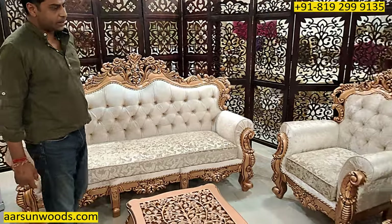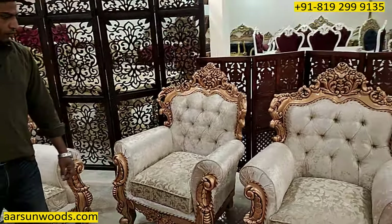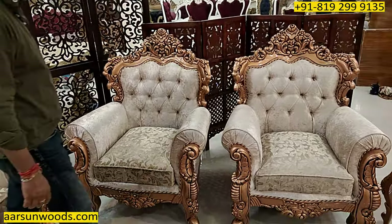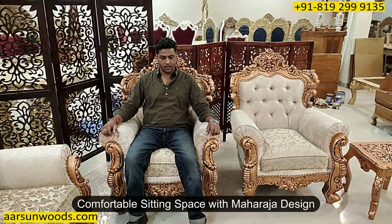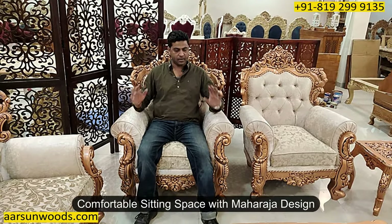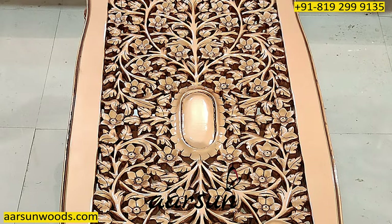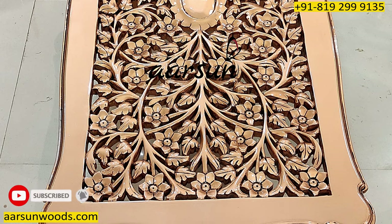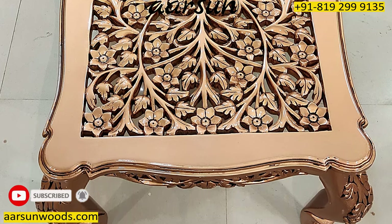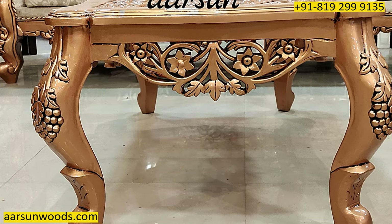The single seat part remains the same, only the colour is different. And again in the Maharaja look that you love about our furniture — spacious with the Maharaja design. The table has complete carving on the top and would require a glass once placed. In a similar pattern, we have the side table as well.